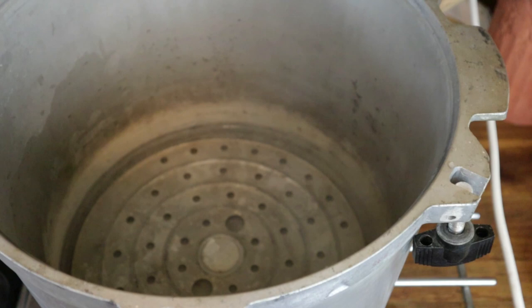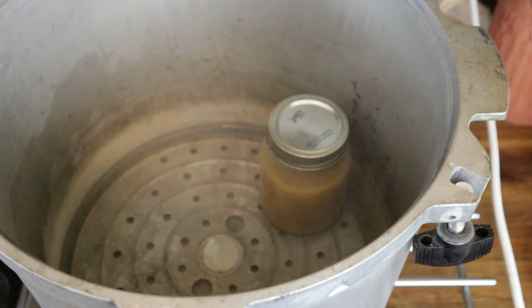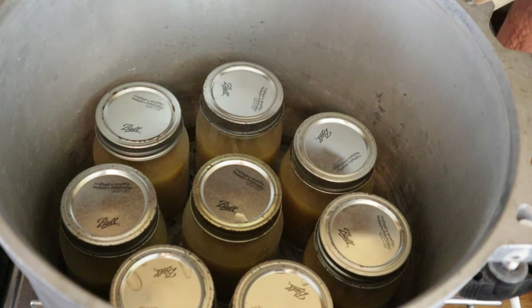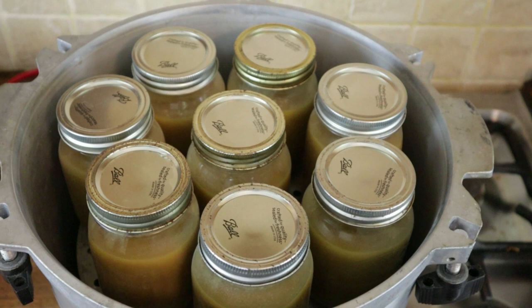This is the canner. It has a disc in the bottom that holds the base of the jars off the canner floor, ensuring they're only heated by water or steam. Pop the jars onto the disc so they don't touch each other or the side wall — I can get eight in a row. Then I put a little ring on top of them and stack another eight jars on top, for 16 in total. Time to get the lid on and start canning.